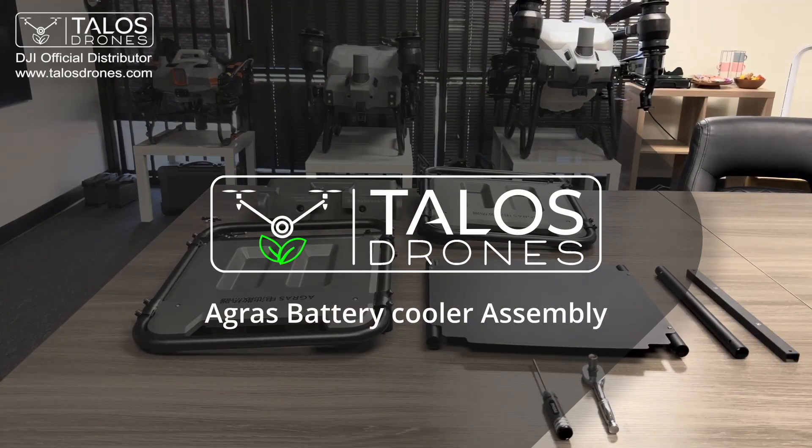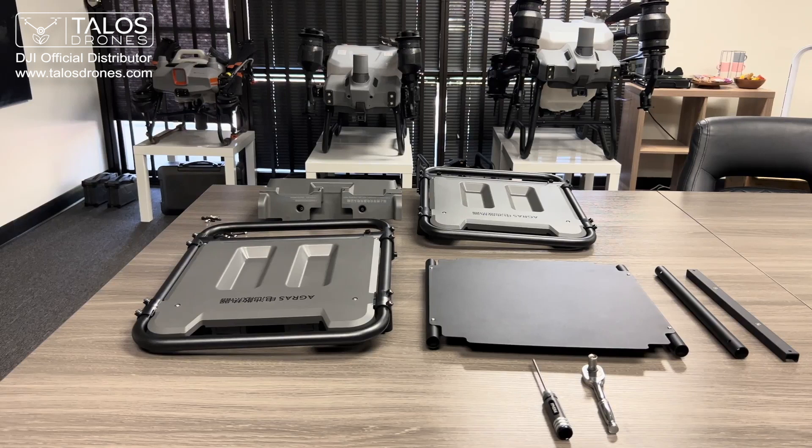This is Ezekiel here from Talos Drones located in Riverside, California. In front of us we have a disassembled Agres DJI battery cooler for the T40 batteries. If you purchase a T40 from us, in the case will come this disassembled battery cooler. For this video, I just want to show you how to assemble your battery cooler.